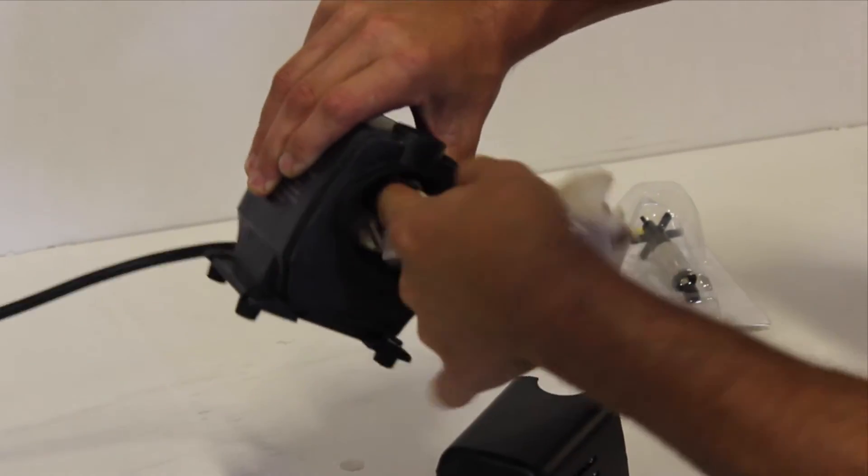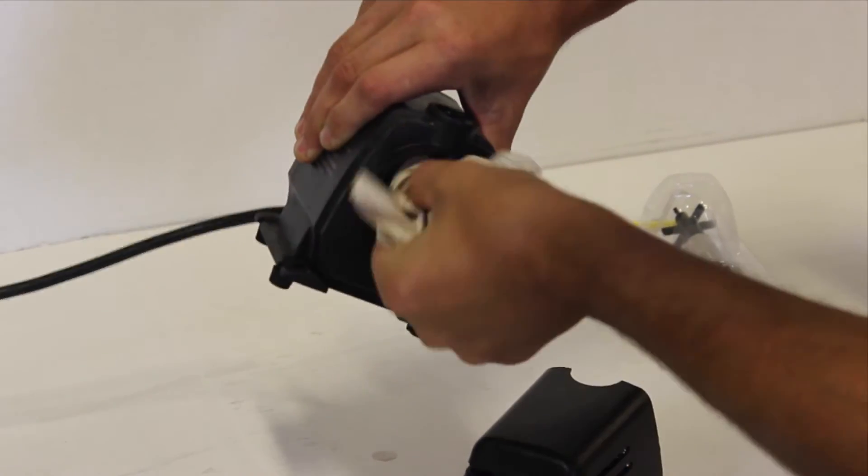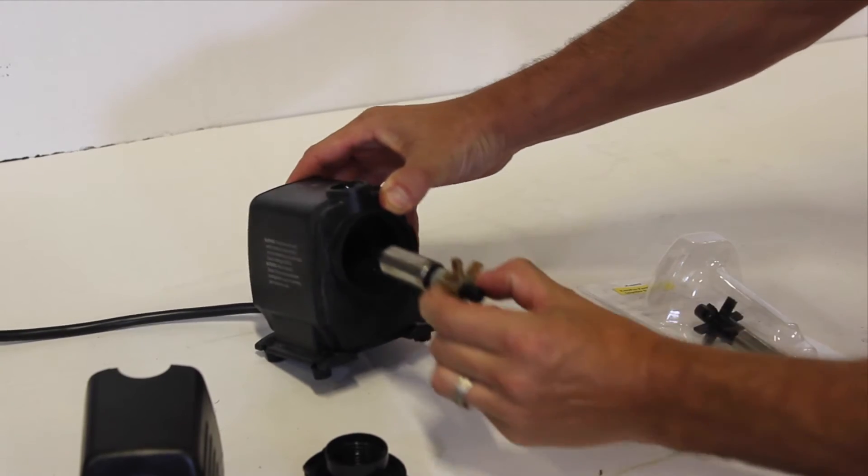Use a clean rag to wipe the magnet and housing. You can also try some vinegar on built-up mineral deposits. If the impeller shaft is broken you'll need to replace it with a new impeller assembly.